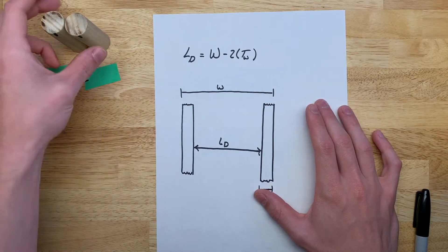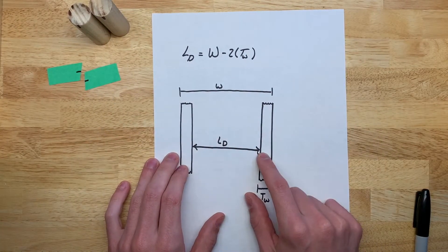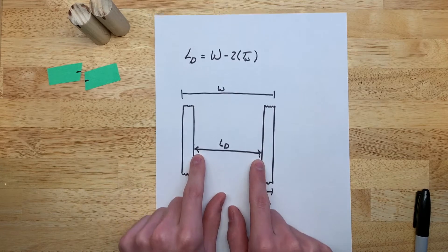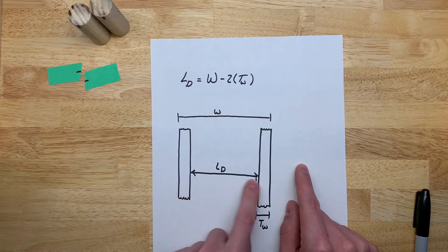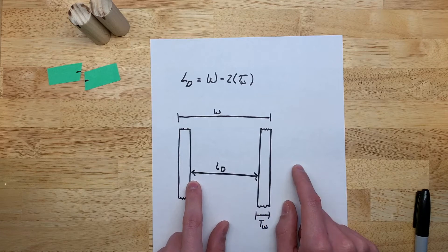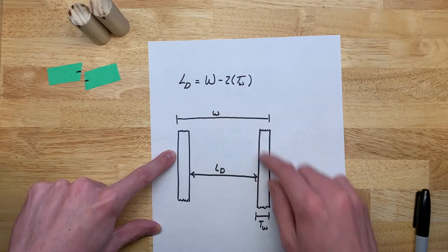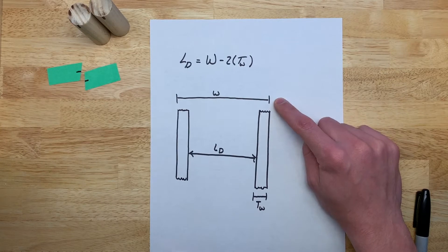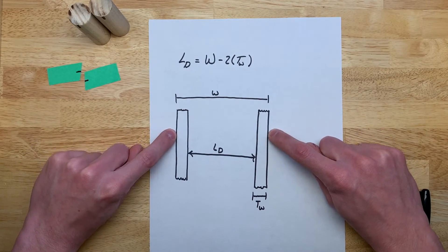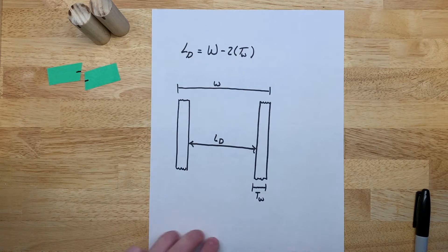The first thing we're going to talk about is how to get the dowel braces sized appropriately for the walls of the enclosure. The general equation is: the length of the dowels, which is the width of the enclosure inside the box, is equal to the total width of the enclosure minus two times the thickness of each wall. You subtract two wall thicknesses because there are two walls.